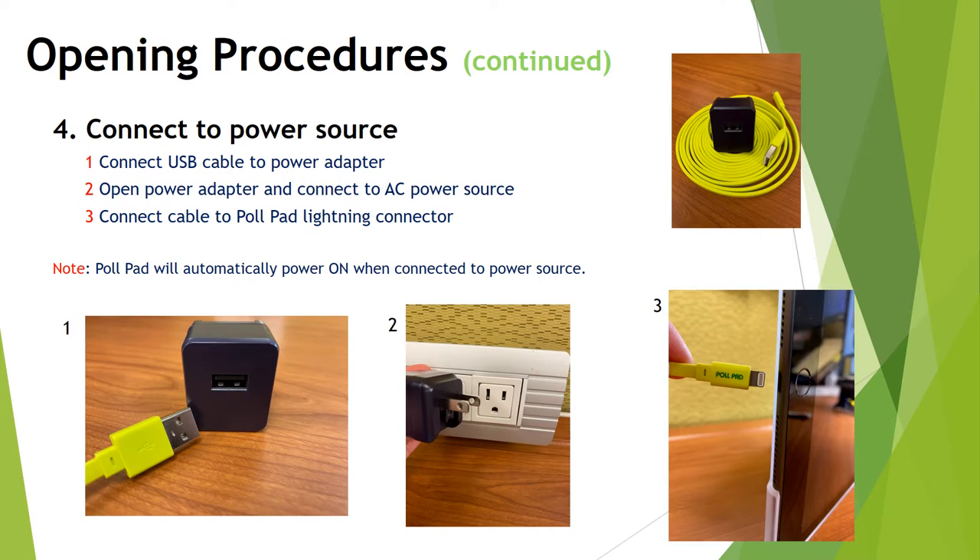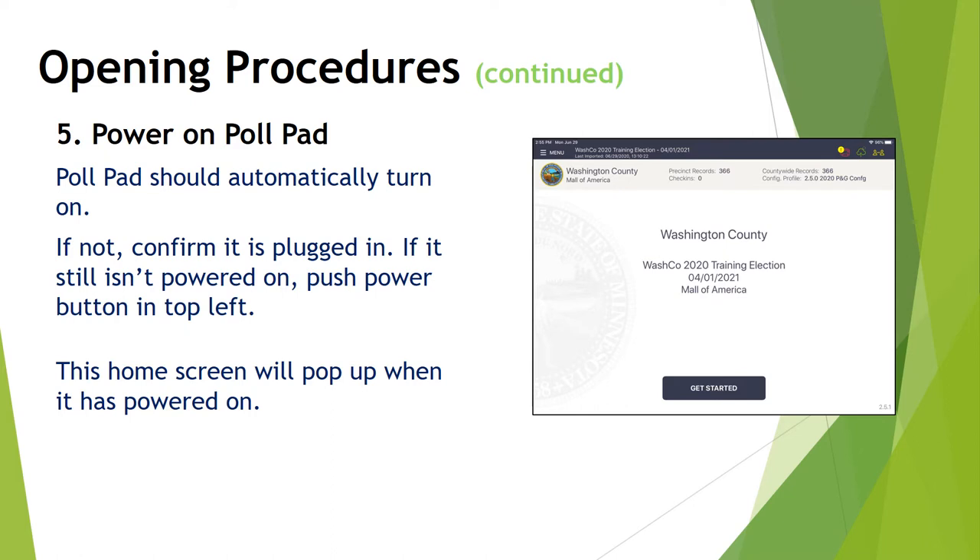Next, connect to a power source. Plug the green USB cable into the power adapter — a small dark purple plug. Open the plug and connect it to a power source; it's okay to use an extension cord or power strip. Then connect the cable to the poll pad lightning connector on the right side of the iPad. The poll pads will automatically power on when connected to a power source. If it doesn't turn on, confirm it's plugged in; if still not powered on, push the power button in the top left side of the screen.